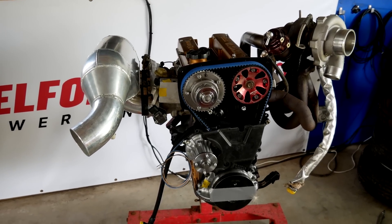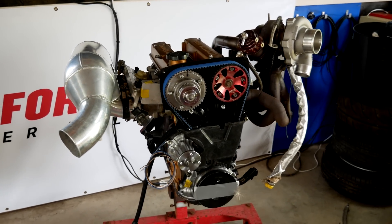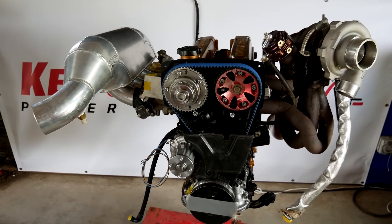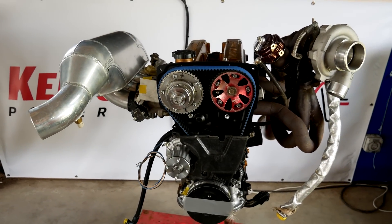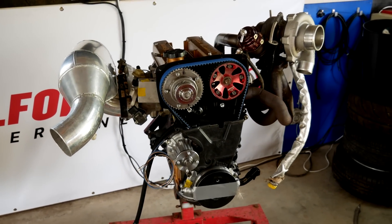Hey guys, this time the Hilux gets a new engine. Before I go into details about this new one, there were a few runs on the old engine, which is basically a pretty much stock bottom end with a ported head. So I'll run that up, see what it does, and then I'll go into some more details about this one.